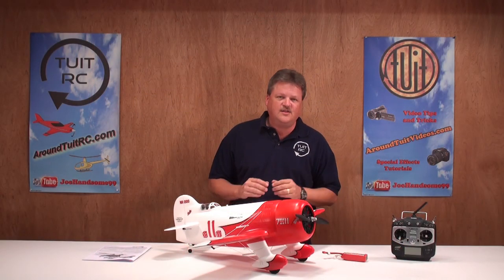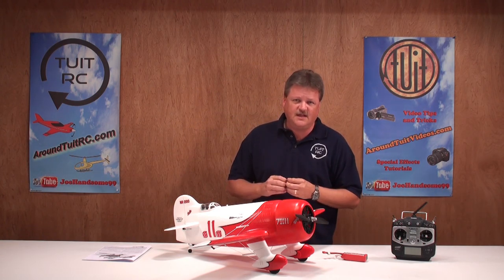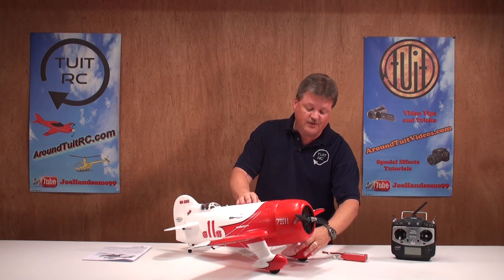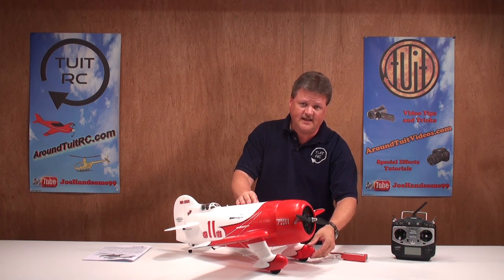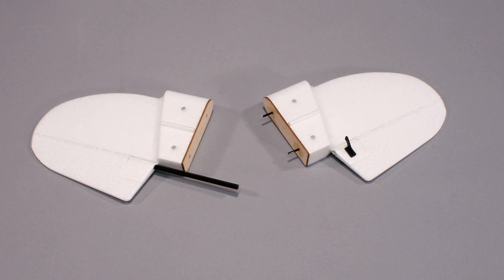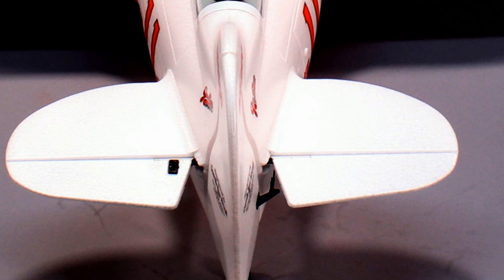Let's talk about the wheels and wheel pants. They were super easy to install because everything is held together with magnets — no screws needed to complete the build. You simply slide the wheels onto the main wing and they attach magnetically, and the wheel pants are attached magnetically as well. Moving on to the vertical tail section, it comes in two pieces, held onto the main fuselage using magnets, with a carbon fiber rod for extra support.